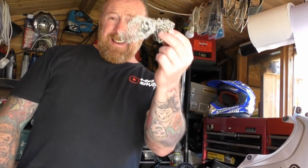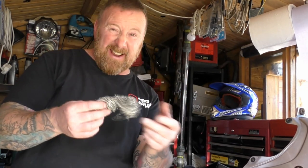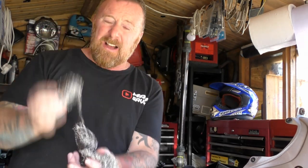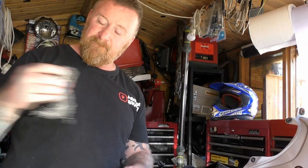I will ask you - anybody know why that was in there? Has anybody seen this before? Is it a racing trick, a track trick? Or did it just somehow get in there and get sucked up? What the hell is it? Because I've got these for cleaning my sink and it's exactly the same stuff. I can't imagine why it would be in there. Put your comments in the box - like, share and subscribe. Catch you real soon.